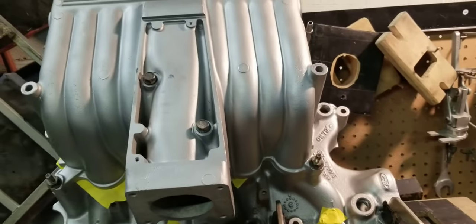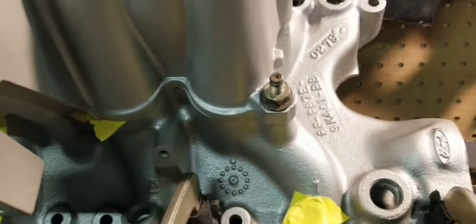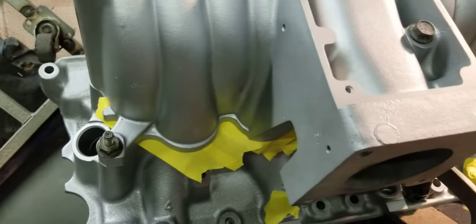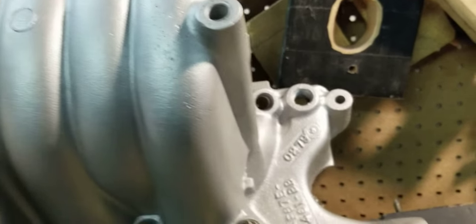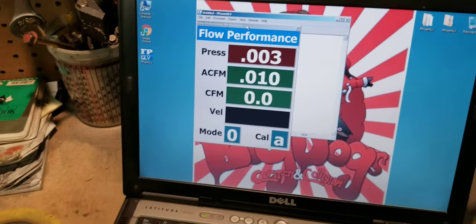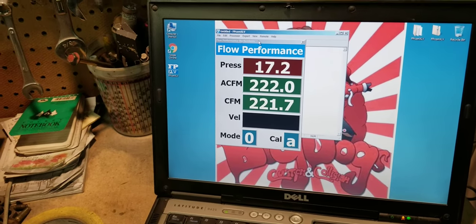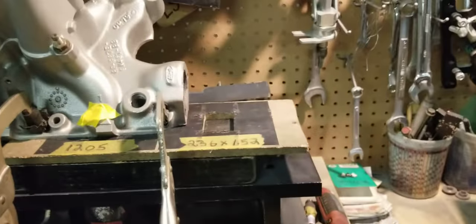We have this strapped to the flow bench. We're going to be flowing the number one runner — this is one of the outside runners. Usually the outside runners flow slightly better than the inside runners because you have less of an angle on the turn. Number one runner on the Popular Porter's lower with stock upper is about 222 CFM. We're going to pause and come back and flow the number three.